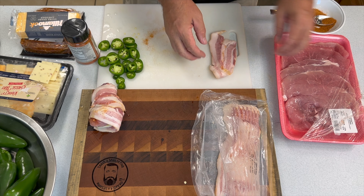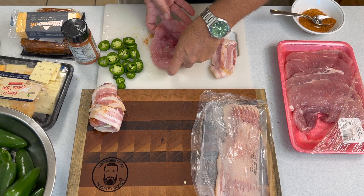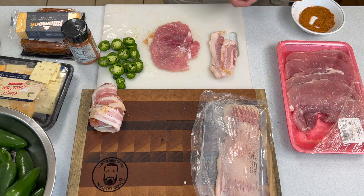But first you've got to gather all your materials together and dice up some jalapenos. Once you have all those materials together, it's pretty much an assembly process. We talked about this being a bit labor intensive, but the star of the show is that scallopini pork.